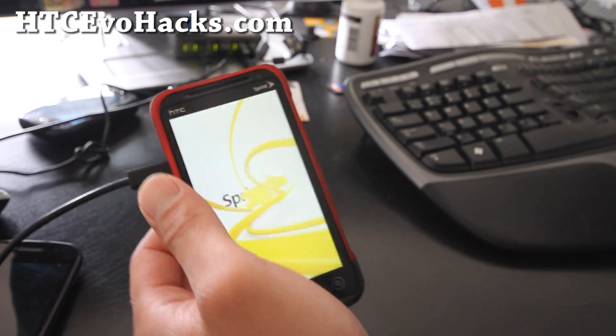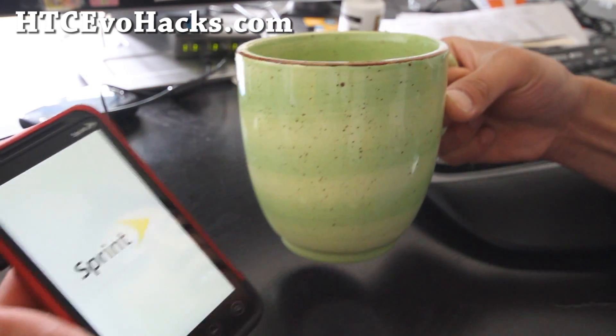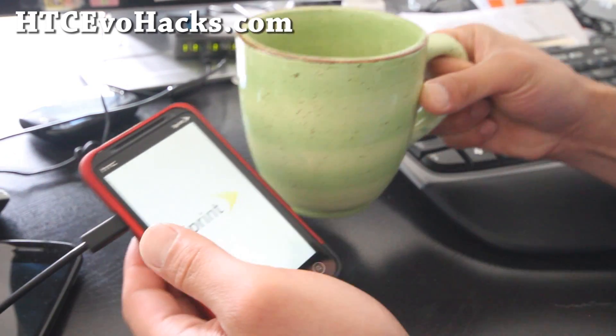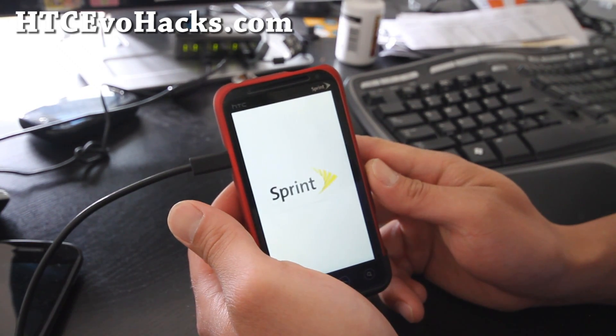By the way, I went to Ross the other day and bought this huge coffee cup — look at that, it fits like 3 cups of coffee, only $2.99. Highly recommend it. Anyway, I'll be back when this boots up.